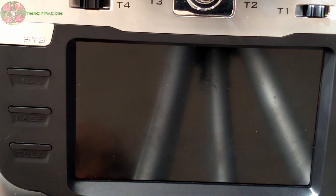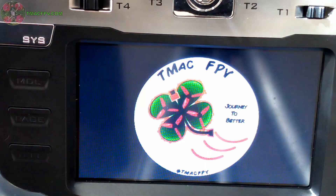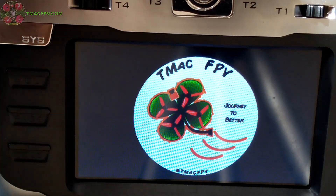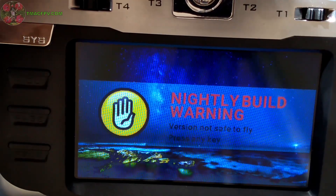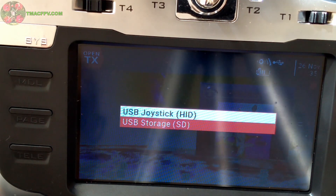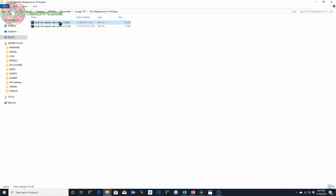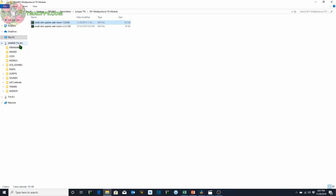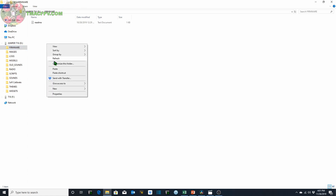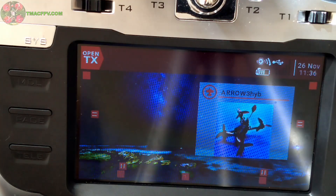Next I'm going to take the file we just saved to the computer and put it on the SD card. I'll do that by turning on my transmitter, connecting it to my computer via USB hub, then scrolling down and clicking on USB storage. I go to my firmware file, copy it, and paste it into my Jumper T16 firmware folder. Now it's in my firmware folder and we can close this out and disconnect from the computer.